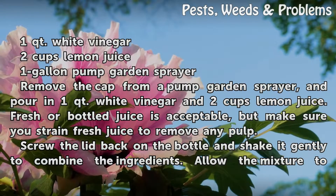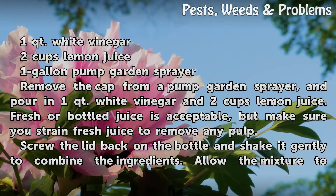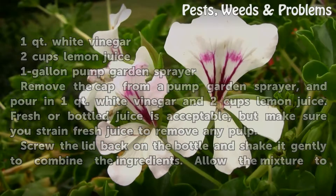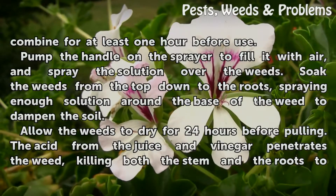Remove the cap from a pump garden sprayer and pour in 1 quart white vinegar and 2 cups lemon juice. Fresh or bottled juice is acceptable, but make sure you strain fresh juice to remove any pulp. Screw the lid back on the bottle and shake it gently to combine the ingredients. Allow the mixture to combine for at least 1 hour before use.